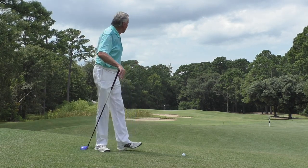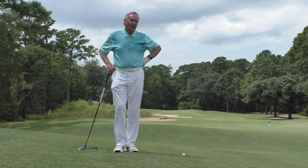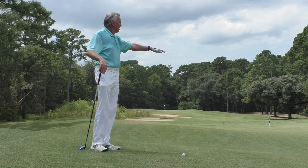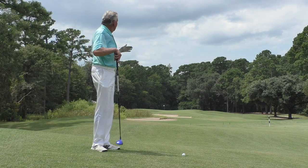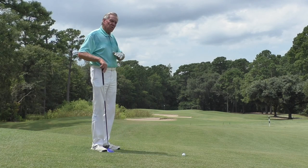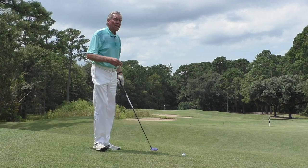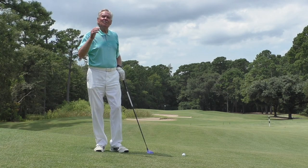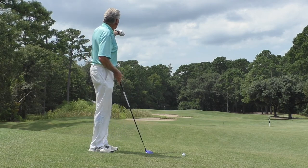We are on the second hole — it's the stroke one par four, a tough par four — and there's the 200 yard marker right there. So I'm a little bit more than 200 yards out, but I'm on a downslope and the ball is below my feet. So I'm not going to hit the ball as far as I normally would with a three wood, and the ball is going to cut a little bit.